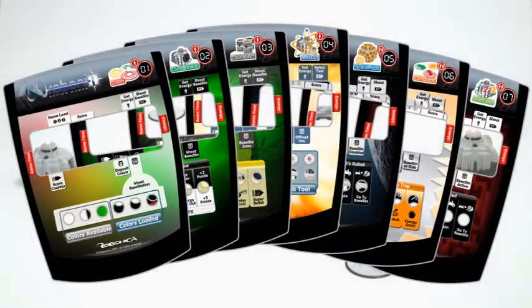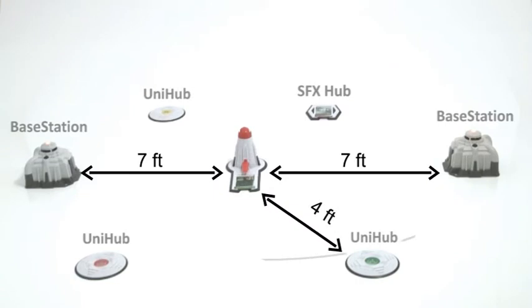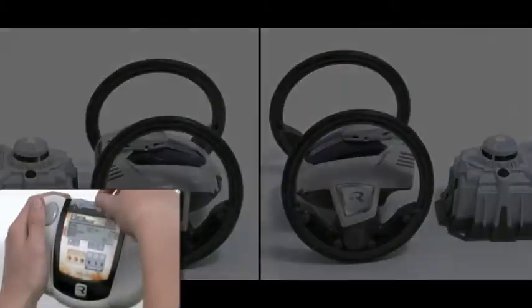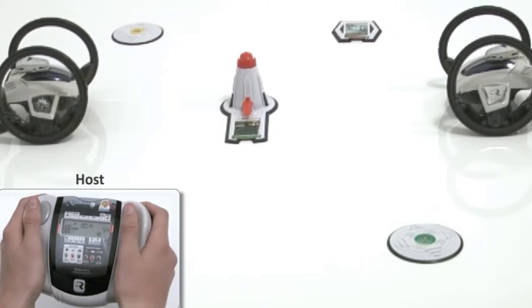Another preloaded game is Space Pods, an exciting multiplayer game which can be played by either two or four players. Lay out the playing field as shown. Place the robots next to the base stations before starting the game. Insert the reference card for the Space Pods game, or game number five, into the slot of the remote control.